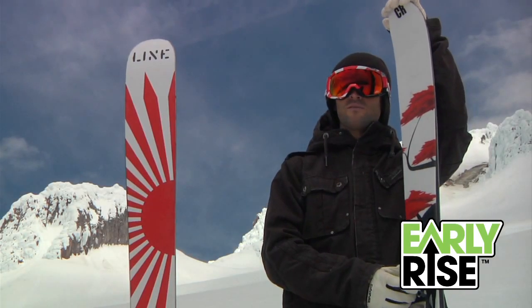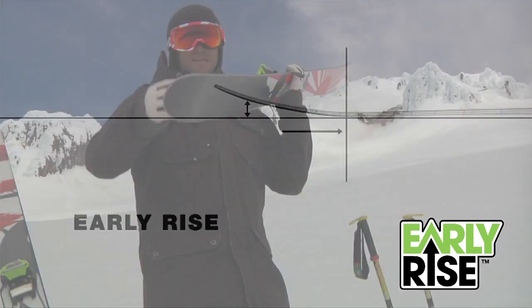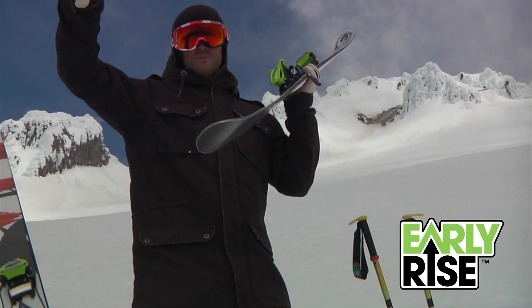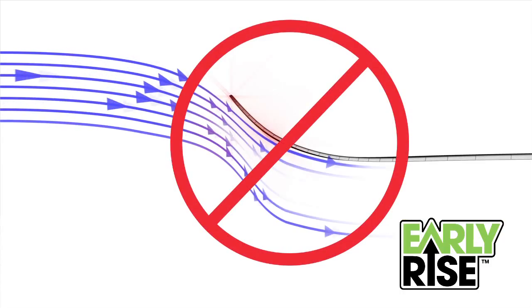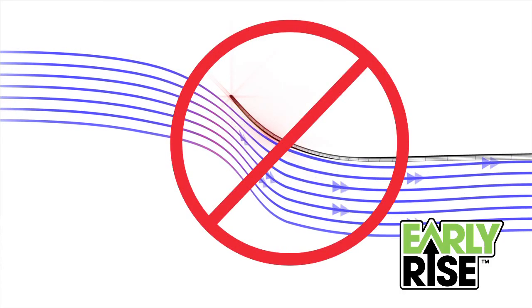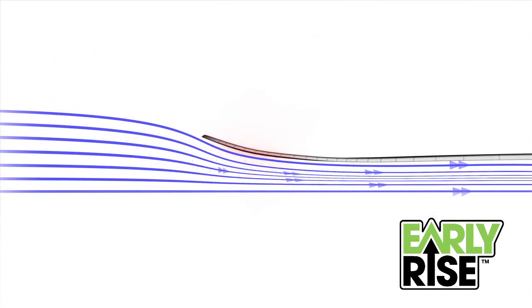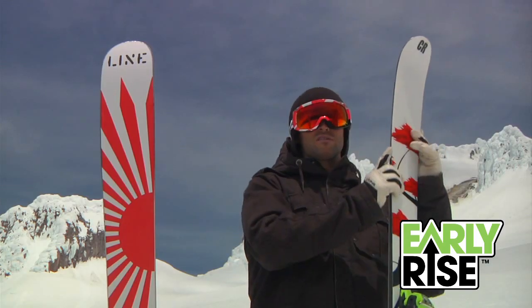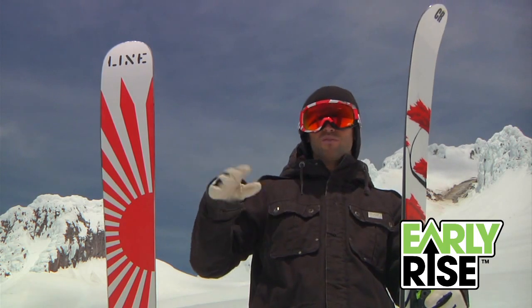One of the most effective design features is early rise. You don't want a big kinked tapered tail that comes way up with an aggressive rise, but you also don't want so much early rise that you're plowing the snow. You want the perfect amount where you're planing right on top of the snow. You turn it on edge and you're using your entire ski, and you're not flapping all over the place.